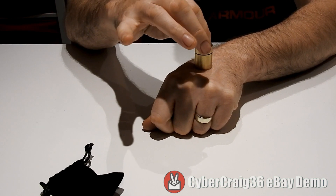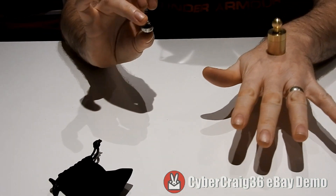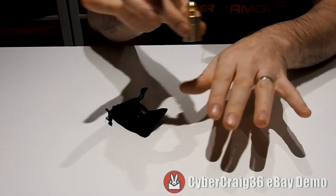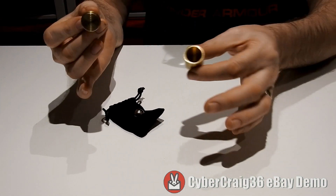And it goes through your hand, the cup, and penetrates the lot. You can hand the ball out for examination, give this straight to the spectator, and they can open it, have a look inside — and there's nothing to see or find.